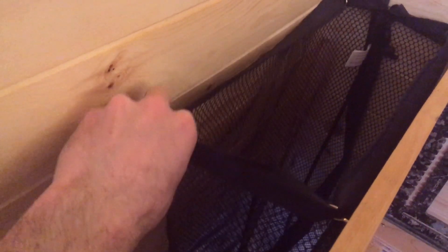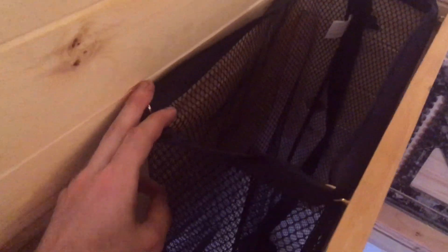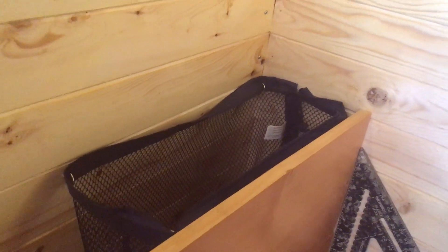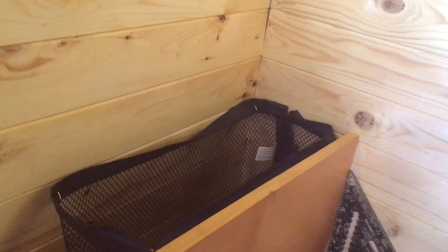I've put in four cup hooks here so that I can string up this net bag. This is where my laundry is going to go and it goes quite a bit down there. A lot of builds I've seen don't have a place for laundry, and I know that if I don't have a place for laundry it's going to end up on the floor.